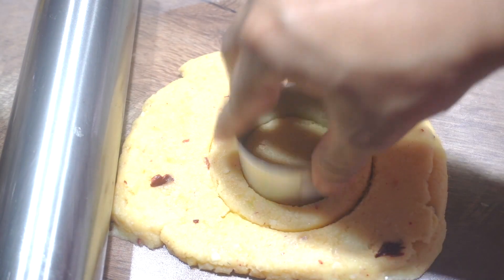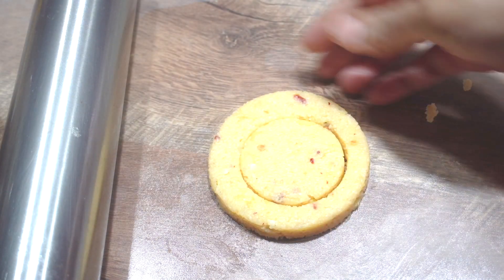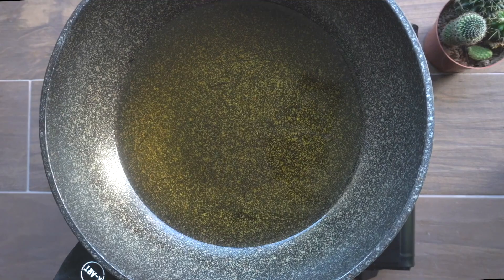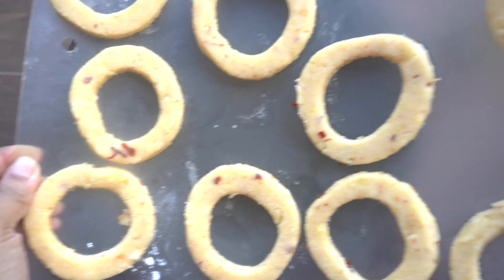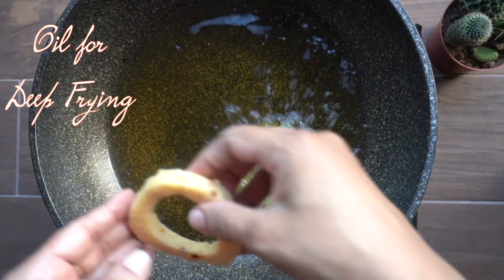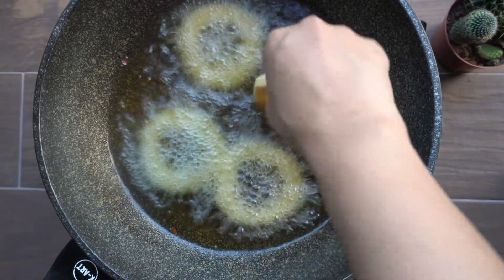Put the rings in the freezer for a little bit. I am going to put them in the freezer. I am going to use sunflower oil.